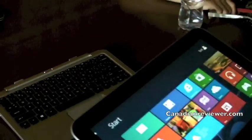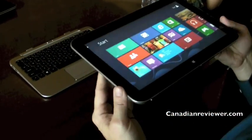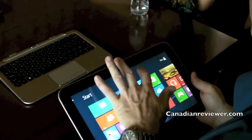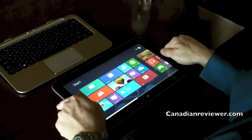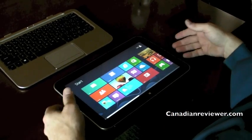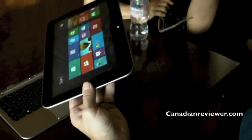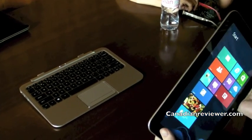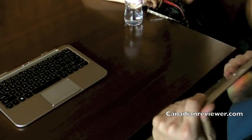But now you've also got a great tablet. I can just pull this off — I'll talk about the hinge here in a second — and you've got a really thin tablet. It's thin like you'd expect. It's light like you'd expect. It's about 8.5 millimeters. It's lightweight.